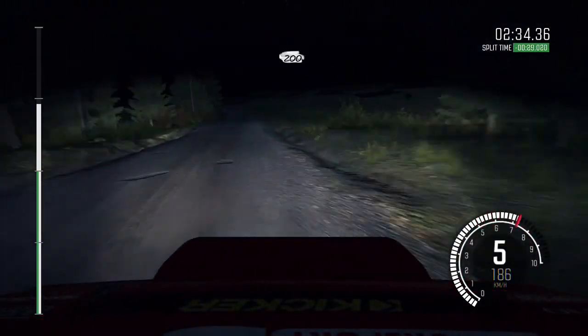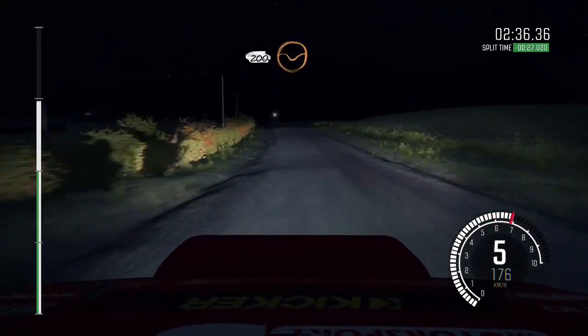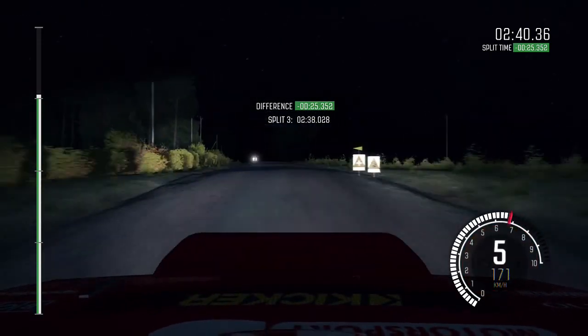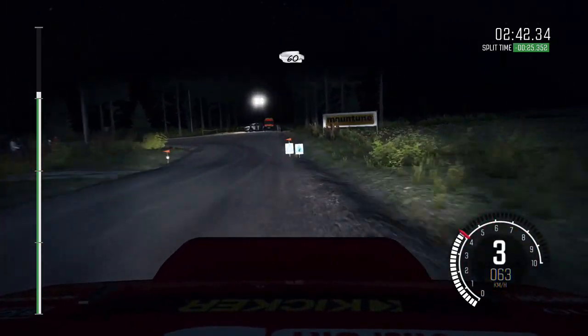Left six half long, middle over crest. 200 through dip, caution braking, middle over two crest, and turn square left don't cut. Into middle over long crest. 60.